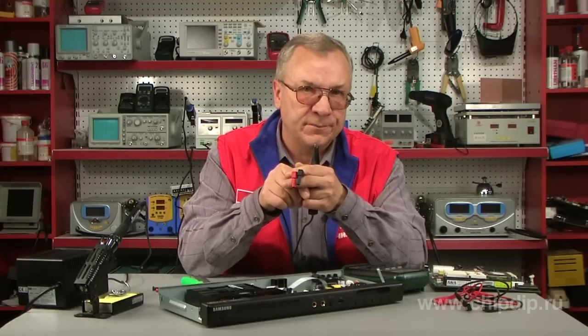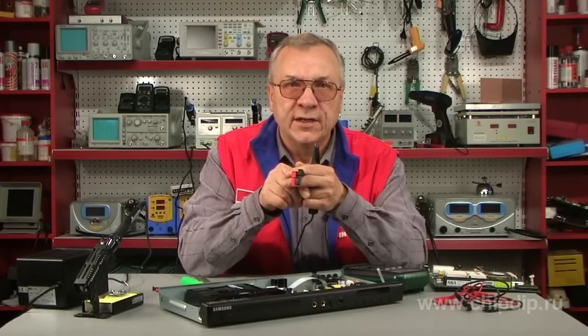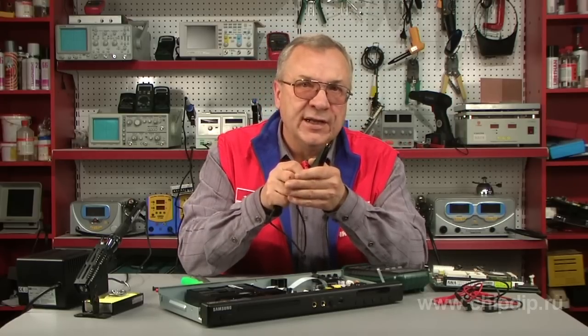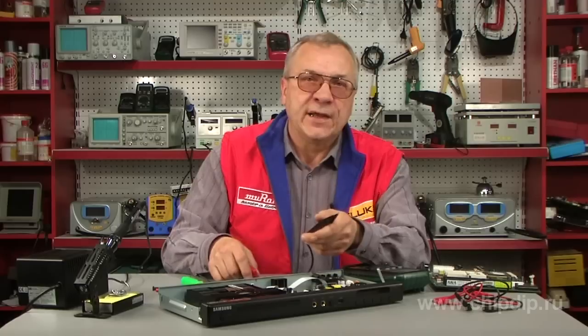Let's check the following components using this convenient device. On the electric board, we'll check whether the resistor chip is broken.